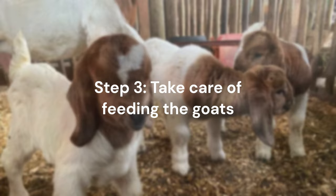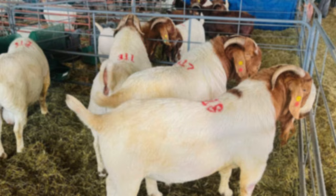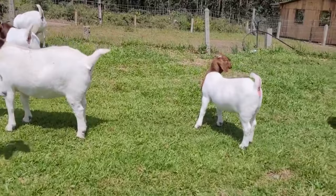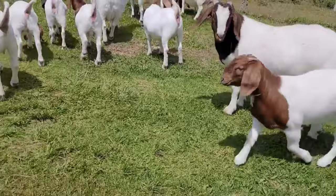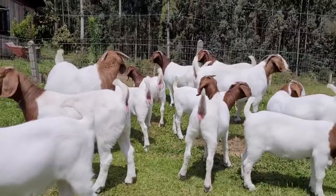Step 3: Take Care of Feeding the Goats. Proper care with the goat's nutrition is essential to ensure the health and well-being of the animals, as well as to obtain quality milk or meat production. Goats are herbivorous animals and their diet should consist mainly of grass hay, fresh grass, and feed concentrates such as grains and vitamin supplements. It is important to provide a varied diet that meets the nutritional needs of the animals and is appropriate for the age and health conditions of each goat.